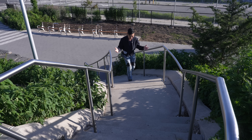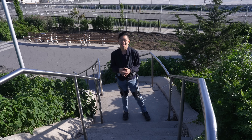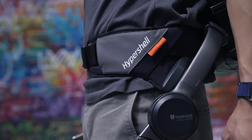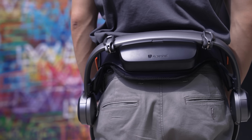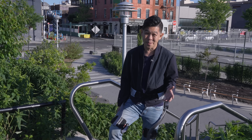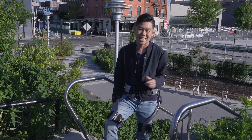Before we dive in, let's set the stage. What is an exoskeleton? Basically, it's a wearable robot — a device you strap on your body, usually your legs, back, or waist, that gives you extra strength, endurance, or support. And you may not realize it, but we've actually seen exoskeletons in pop culture for many decades.